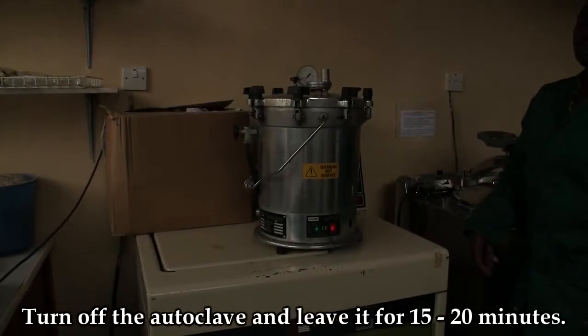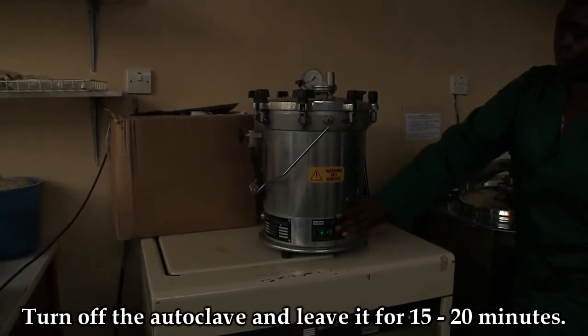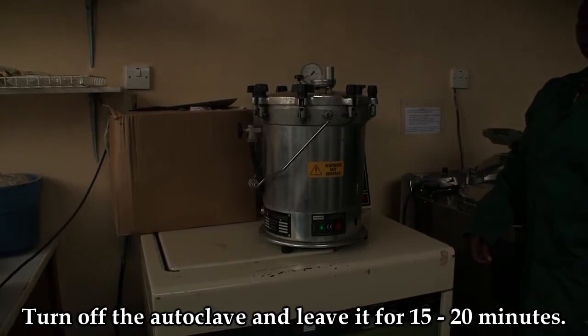Turn off the autoclave and leave it for 15 to 20 minutes.